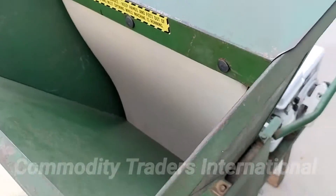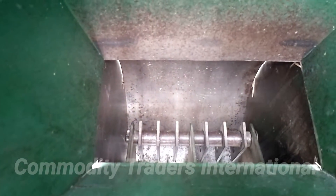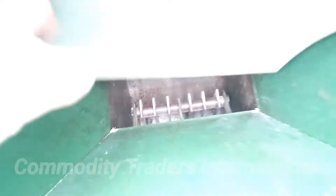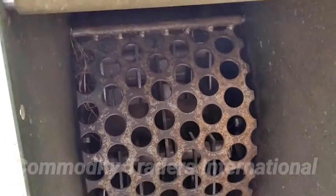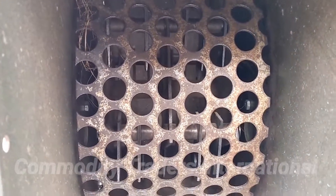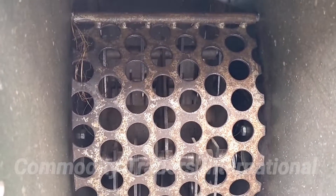This is a look in the thrashing concave, as you can see. It has swinging hammers that rotate at a high speed. Here we are looking under the discharge door. You can see the unit has a large approximately one inch hole screen in it.